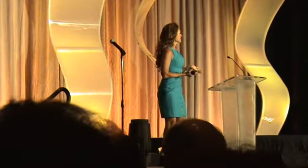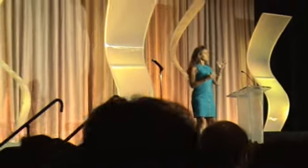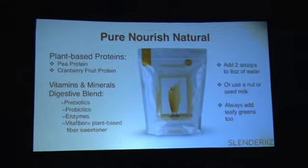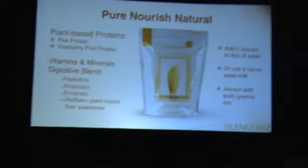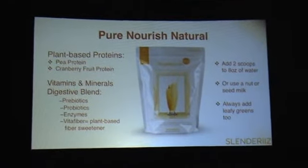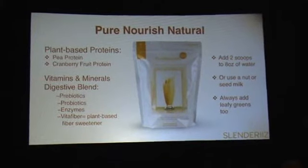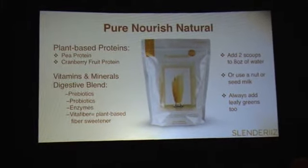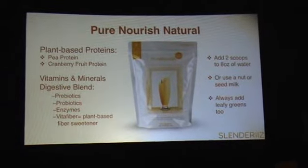So the Pure Nourish Natural — what you'll notice about this product that's different from the Pure Nourish we currently have is, number one, the package is a little bit bigger. And when you open it up, it's finer — it's been ground finer. We did that so that you don't just have to use a blender; you can actually put it in one of those little shakers and shake it up with water, so it's very easy to travel with. And one of the things I love about it is one of the reasons I decided to come with RX.